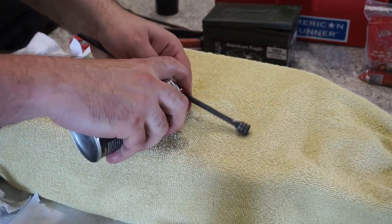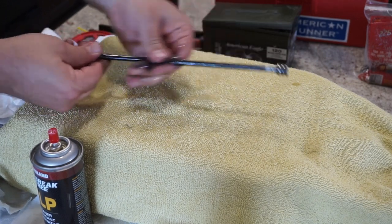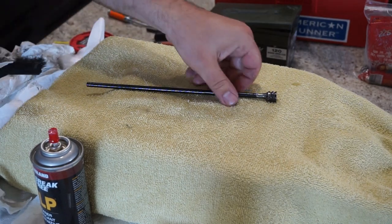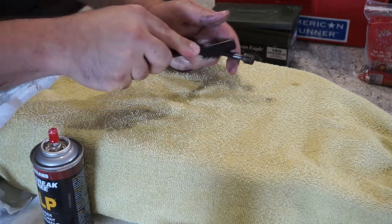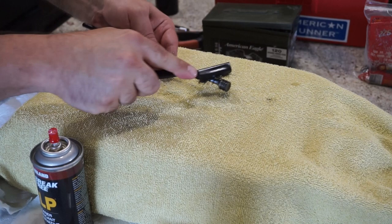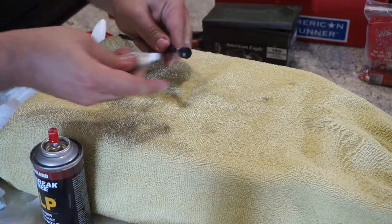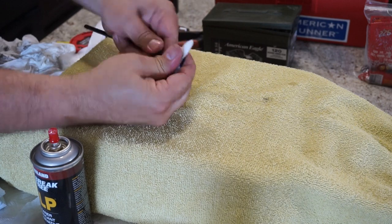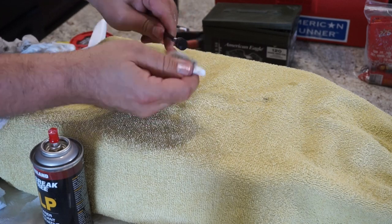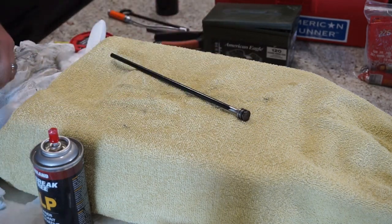Moving on to the piston — this is a little dirty, so give it a generous coating of CLP. You can see some of the carbon coming off. Let that sit for a minute, then grab your cleaning brush and start scrubbing. This piston has some sort of coating so don't expect it to be completely shiny and silver all the way through — that's not an issue. Wipe it off and go over it a couple of times until it's as clean as possible. The more you do this the easier it gets because you'll have a protective layer of oil that the crud attaches to instead of the bare metal.